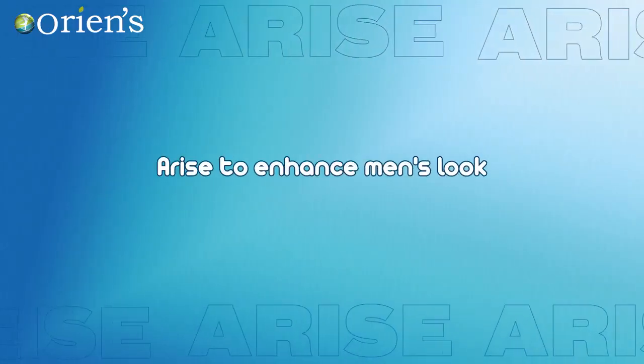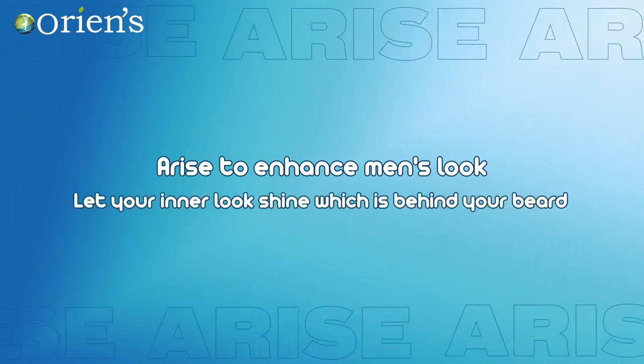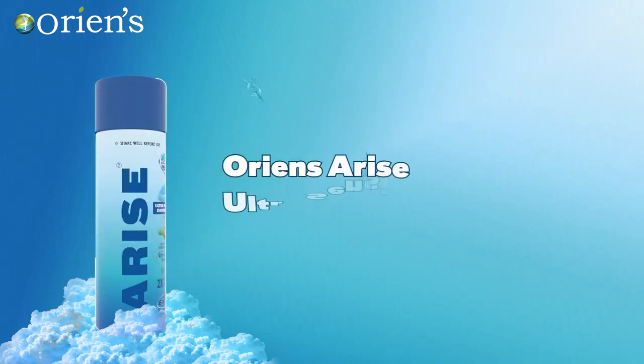Arise to enhance men's look. Let your inner look shine which is behind your beard. Oriens Arise Ultra Sensitive Shaving Foam for Men.